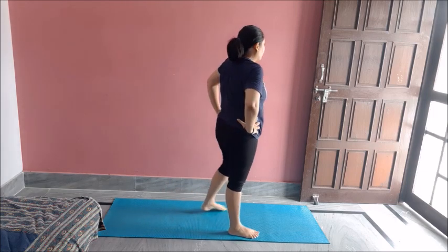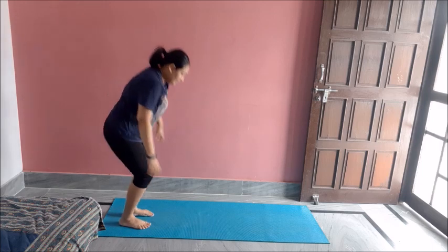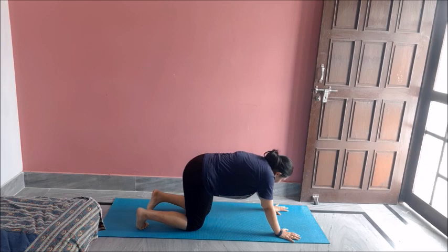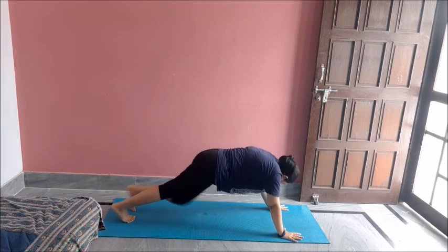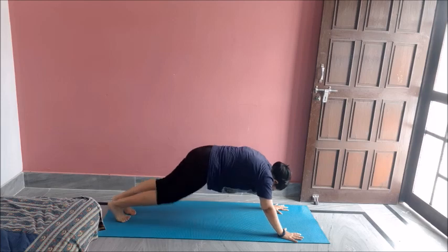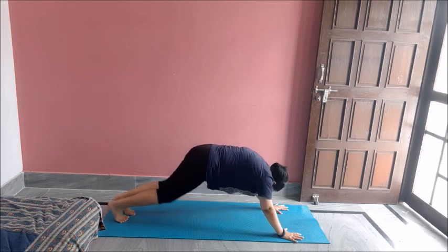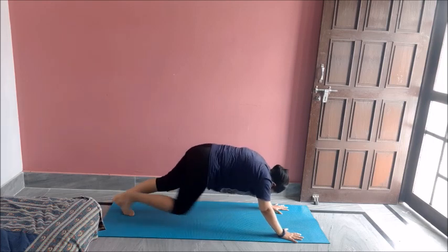Followed by mountain climbers — I am all sweaty. Come into position. Ten mountain climbers. One, two, three, four, five, six, seven, eight, nine, ten. Great job.